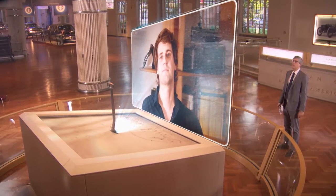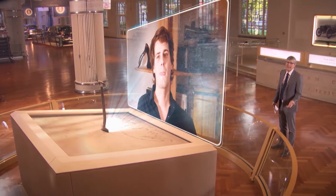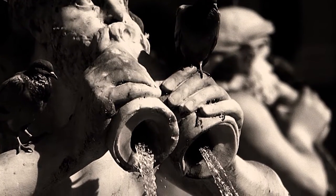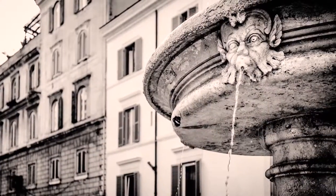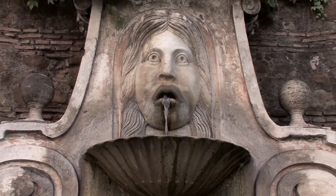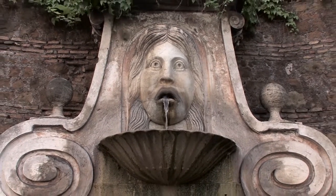You named it Fontus. What significance does that name have? Well, Fontus was the Roman god of fountains and of water wells, and it's actually the root word of the word fountain.